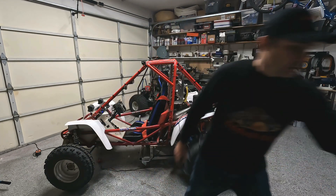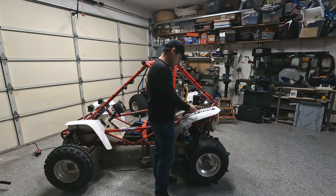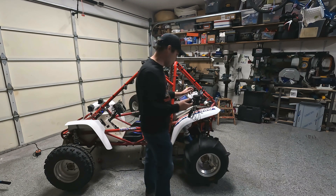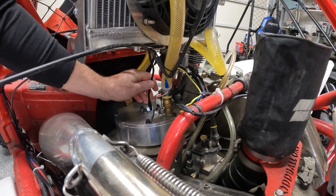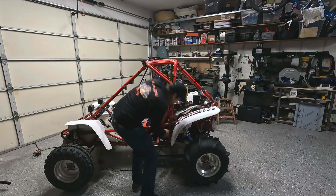I already got the spark plug out, so I'm going to go ahead and put the scope in there. This scope lets you do both video and pictures, so we'll put it on video mode and upload the footage so it'll be a little bit clearer for you guys. Going in through the spark plug hole — right now we're at top dead center, that's why you're not seeing anything. Let me rotate the clutch there — okay, there we go. That's up, that's down, there's the bottom.